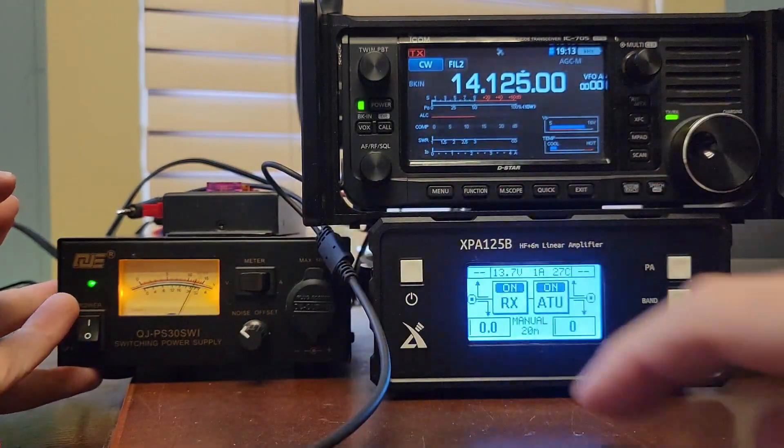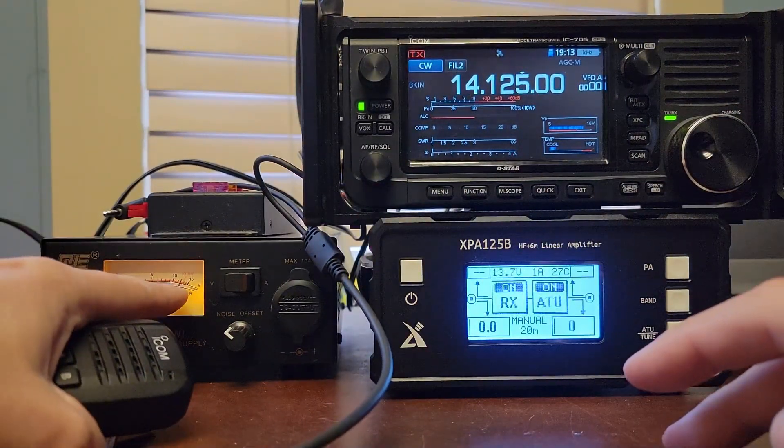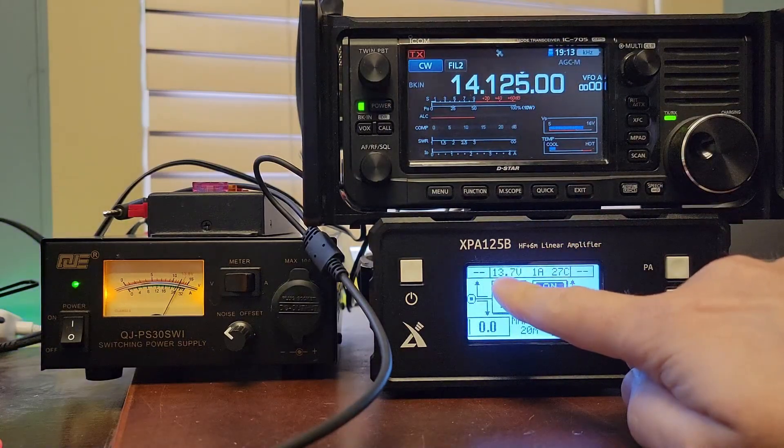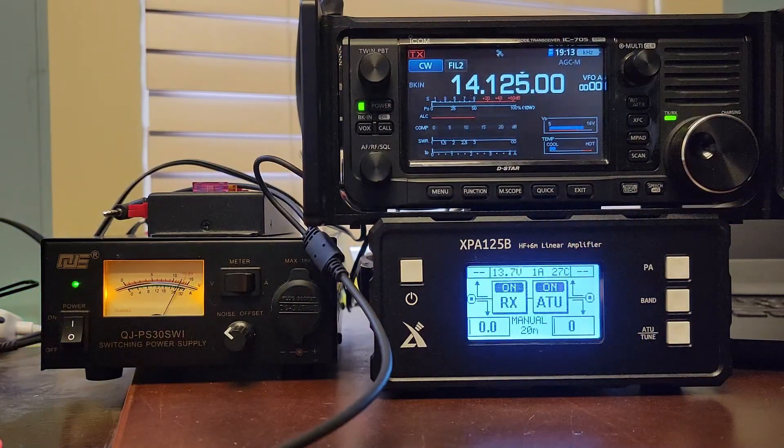Also, voltage — it has a special spot on it for 13.8. We're probably at 13.7. The amplifier says 13.7 down there, so we are good to go on that end. Let's do that same test again with the volt meter on there. She doesn't even move. It's rock steady. No problem.